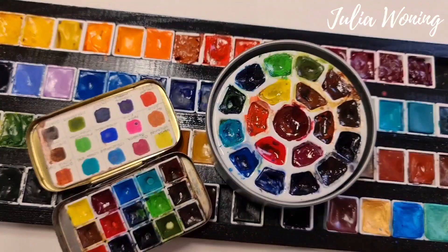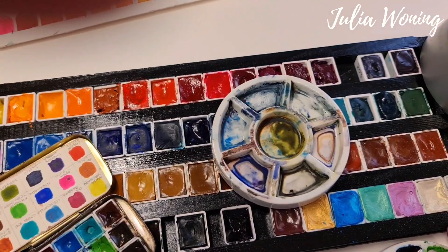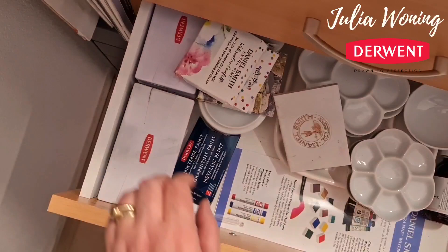And I have a porcelain tray with my watercolors from Daniel Smith. But there is also another porcelain tray — I have to clean that. So next to my Daniel Smith, of course Derwent. As an ambassador of Derwent, I have a lot of Derwent's. And let me show you these.